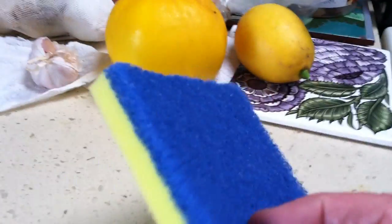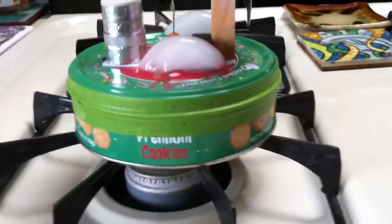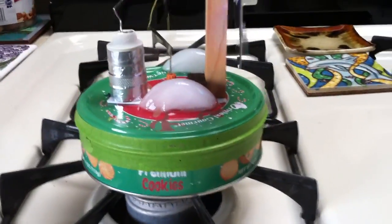There's a foam displacer in here. If I get this too hot, I'm gonna melt that. So I'm trying to keep the temperature regulated. I'll probably end up running this on a tea light, get this refined a little bit better and run it on a tea light.